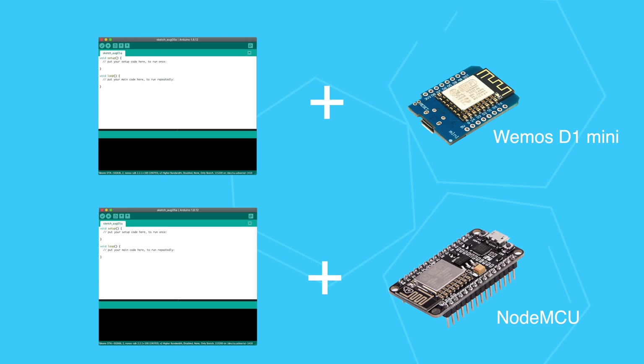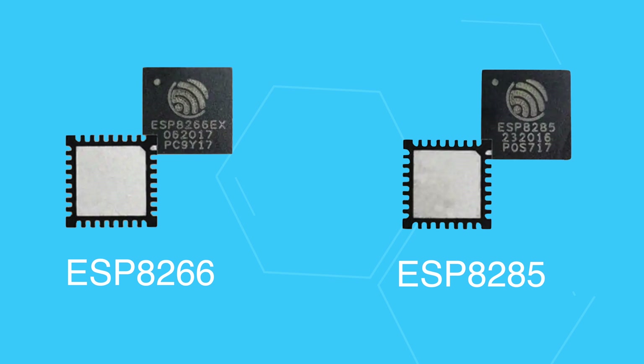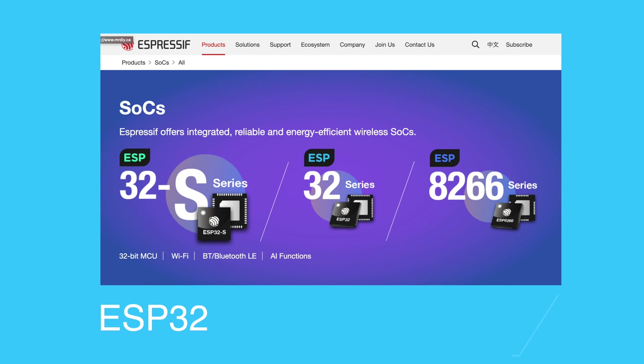This brings us to the end of the tutorial. If you're a beginner just getting started, my advice is to use development boards since they are easier to work with. In addition to the ESP8266, there are two other boards worth mentioning: the ESP8285, which is an ESP8266 chip with one megabyte of built-in flash, and the ESP32, which is the more powerful sibling of the ESP8266 with built-in Bluetooth and even more functions.